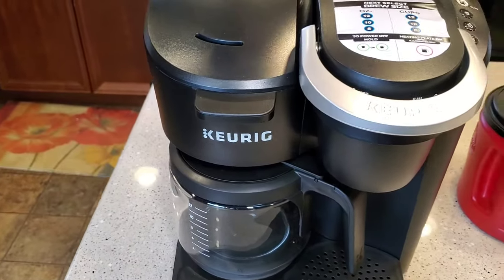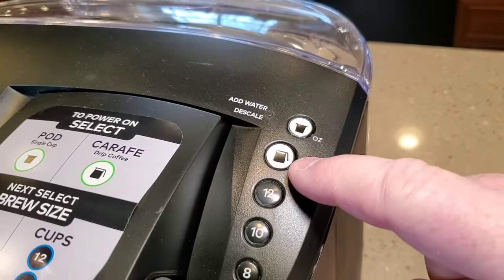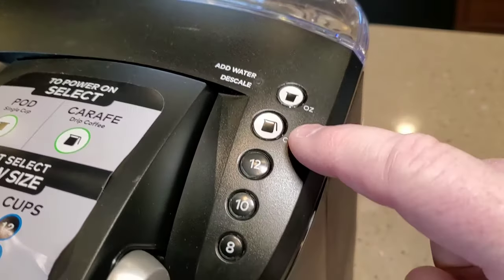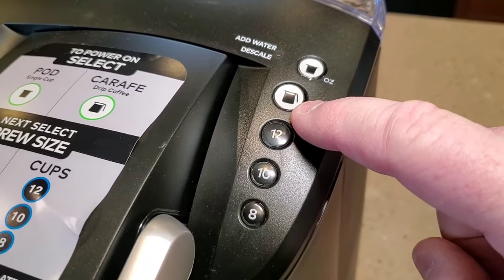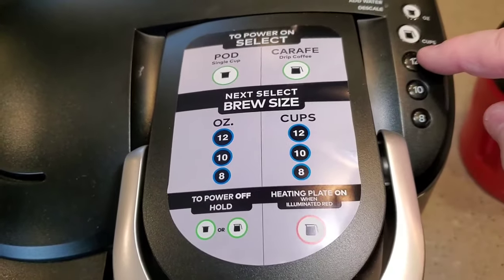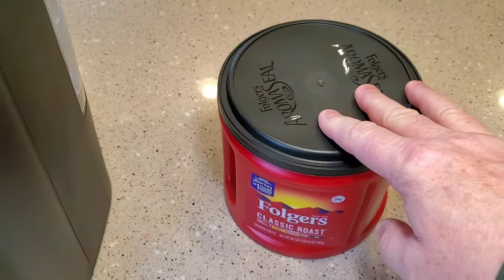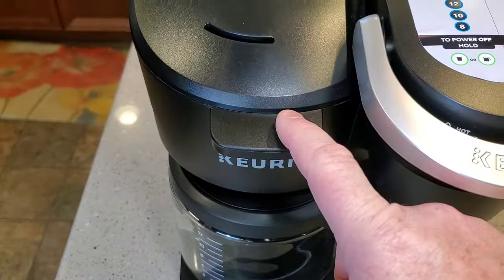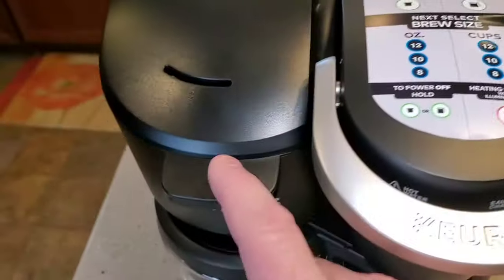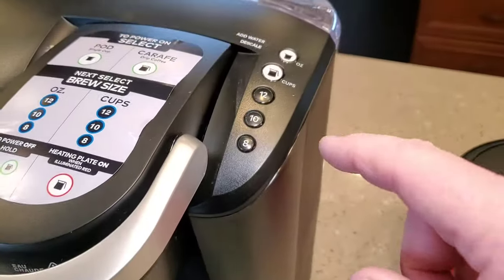I've got the machine plugged in. There really is no on/off switch — you just got these two buttons. This one is for the K-cup side, and this one is for the coffee pot side. If you read the directions, you're going to press that button for whatever size. So if I just wanted to do 10, I would have done 10 tablespoons of coffee, or eight — I would have done eight. Or if you like it stronger, you can do anywhere in between. That's the nice thing about this.